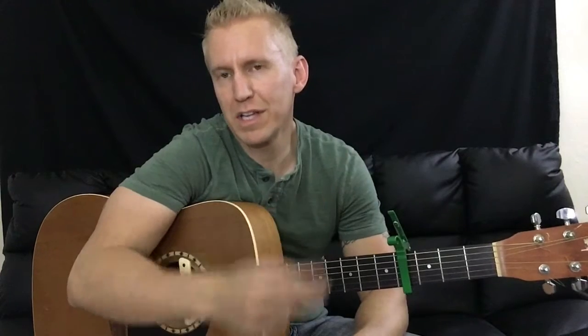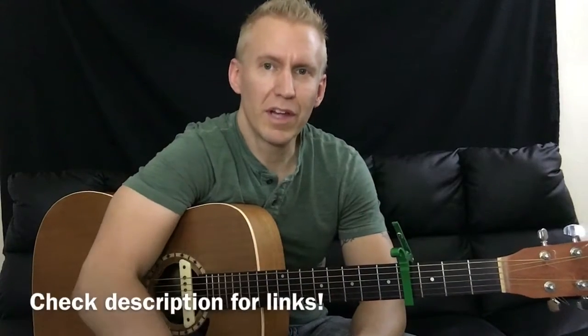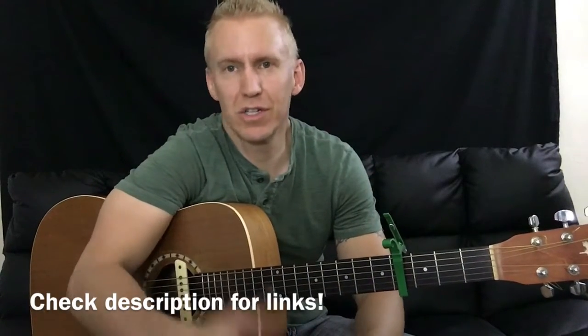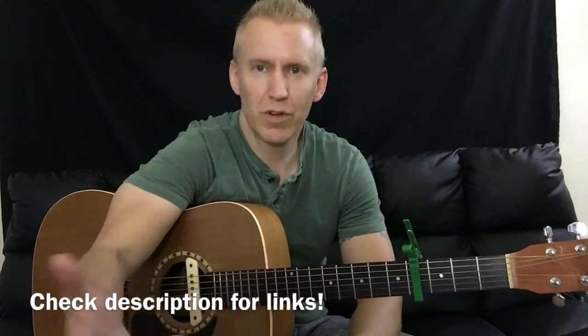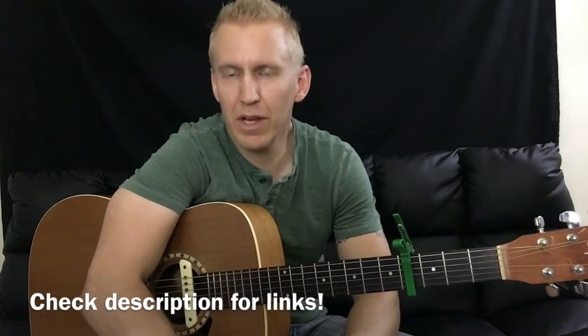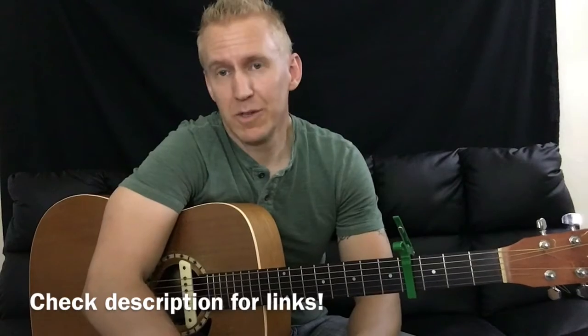I've got two iOS applications out right now. One is a free app for beginners — it's free for a limited time. It's called Stairway to Lesson, 16 Chords to Jam With. Go pick that up in the App Store. It's a great app to get beginners strumming chords and playing. So if you've got a friend who's a beginning guitar player that needs an app, send them to that app.